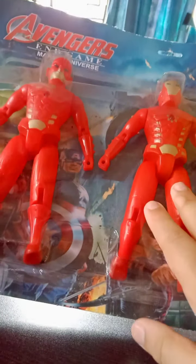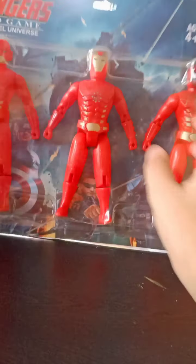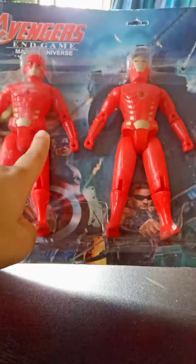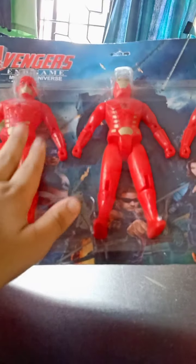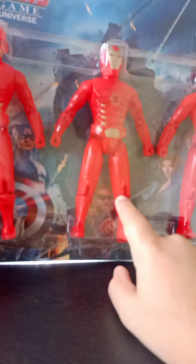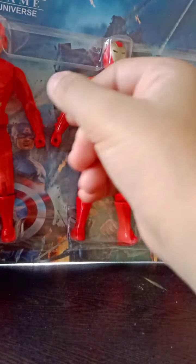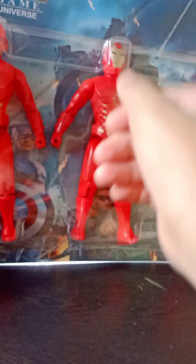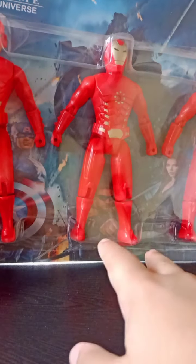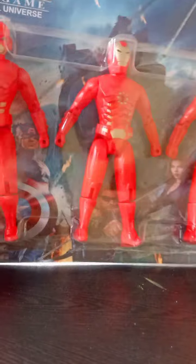Hey guys, welcome back to my channel Marvel DC Talks and Chat for Toys Review. In this video I'm going to unbox this action figure set — a three-pack of superheroes: The Flash, Iron Man, and Spider-Man. Hope you guys like my video! This is actually the first YouTube unboxing of this three-pack, so I thought I should do it on my channel.